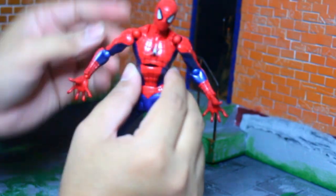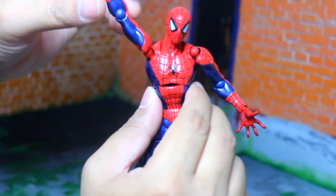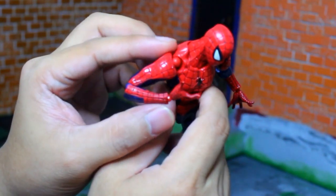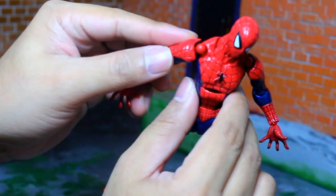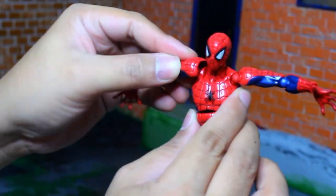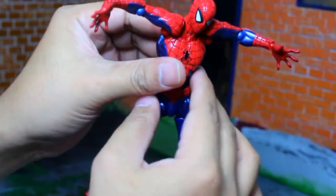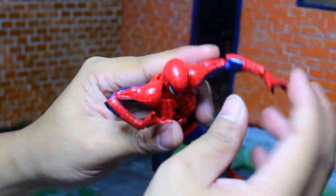Let's check his articulation. Spider-Man can turn his head 360 degrees. His arms can go up to here and he can bend his elbows up as well — very nice. His arms are double jointed, so he's got a great range of motion.